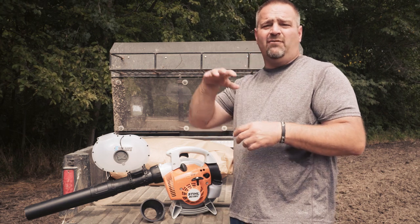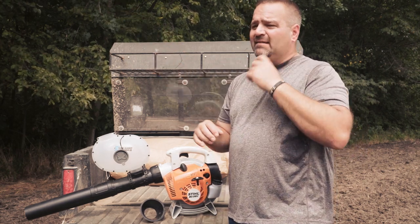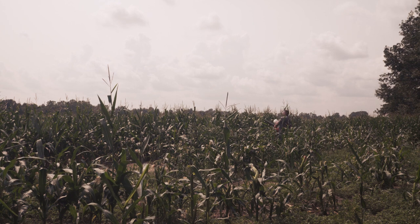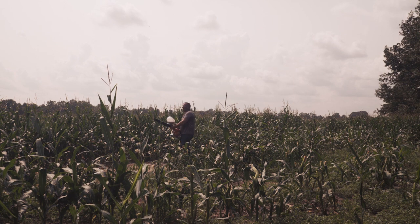They're great for broadcasting over standing cornfields and standing bean fields. When that corn plant or bean starts to turn brown it's not as palatable to animals, but you can have turnips, clover, oats, or rye coming up in there and extend those food sources well into the colder months. So that's kind of our plan today.